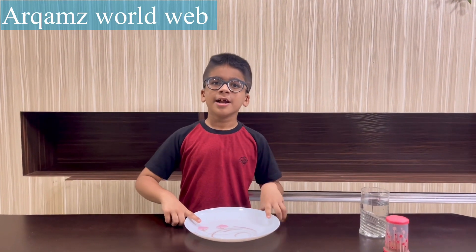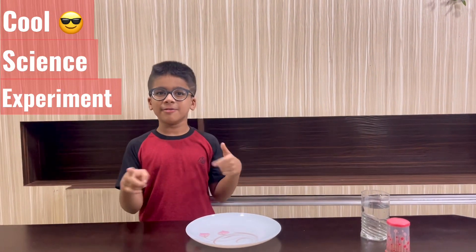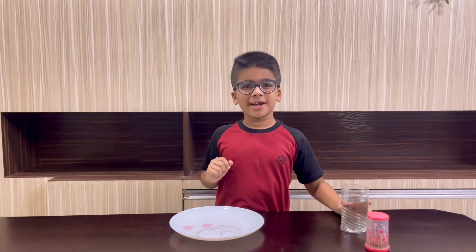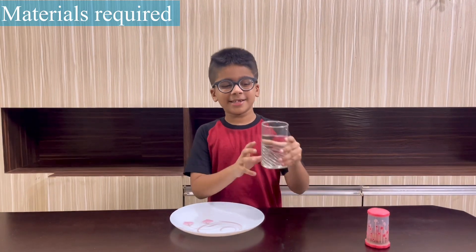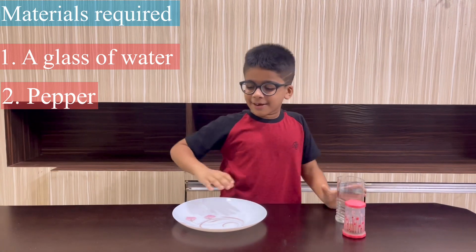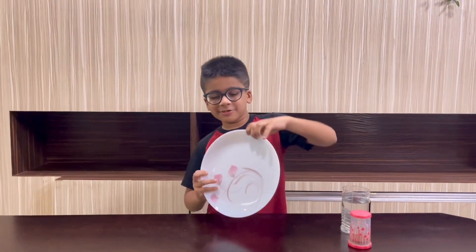Welcome back to my channel! Today I have brought a cool science experiment for you. The materials for the experiment are a glass of water and some pepper, on a plate or a bowl.